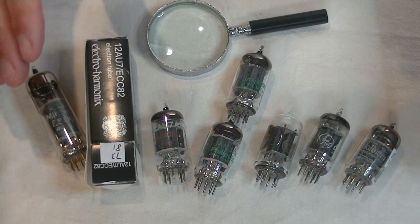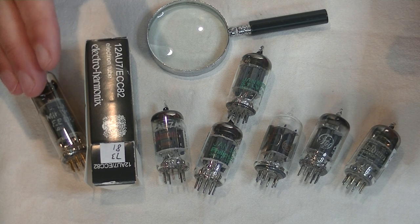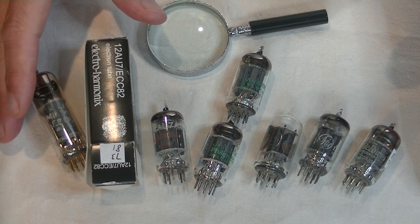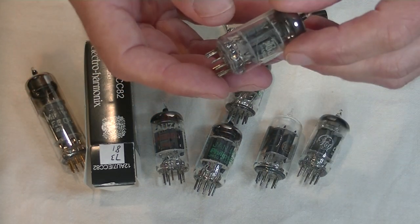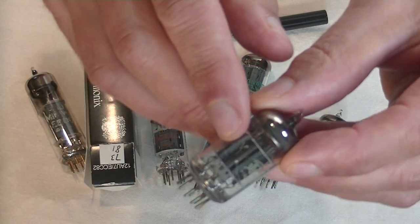The 12AU7, or ECC-82 as it is called in Europe, was developed by RCA in 1946, and has a miniature dual triode 9-pin configuration — so two tubes inside one glass envelope. You can see the two plates here as I rotate it.